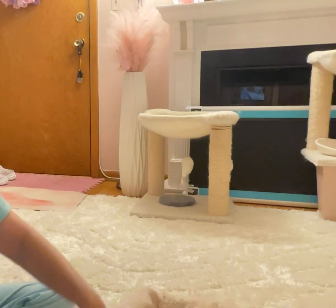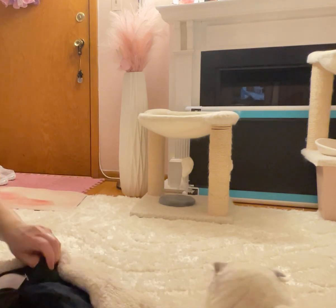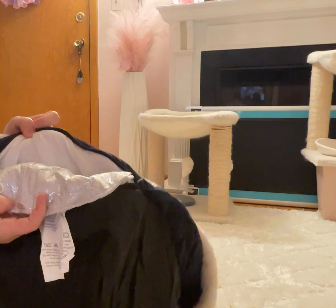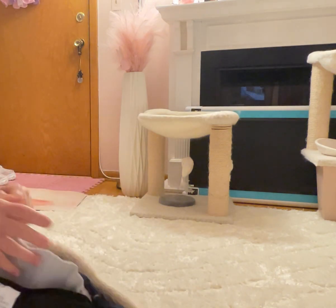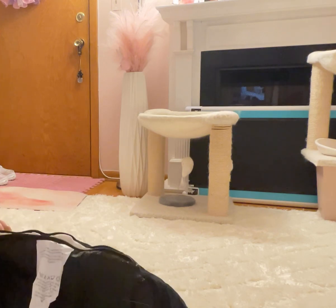You just kind of fold it over. Sorry, my cat Pearl — get your butt out of there! So on the bottom here, there's like this batting, and underneath the back there's a metallic thing — that's what holds the heat.